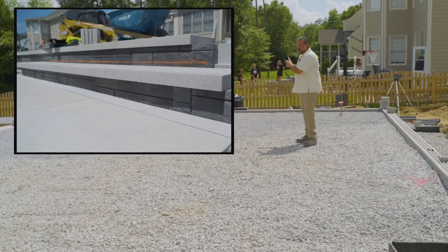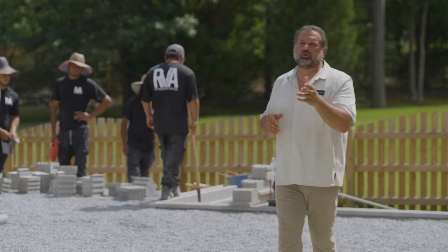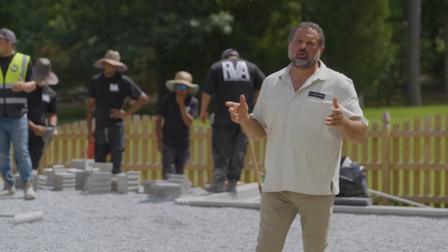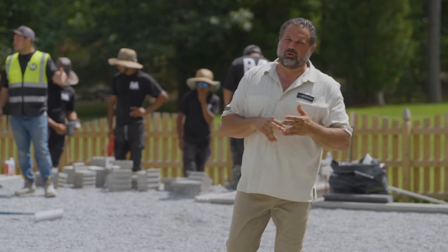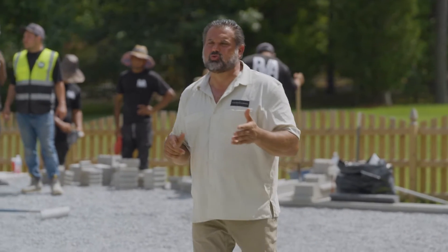Wall on our pool. Wall as step for a grade transition. And wall used for our outdoor kitchen, which will house a grill, griddle, fridge, farmhouse sink, doors and drawers.